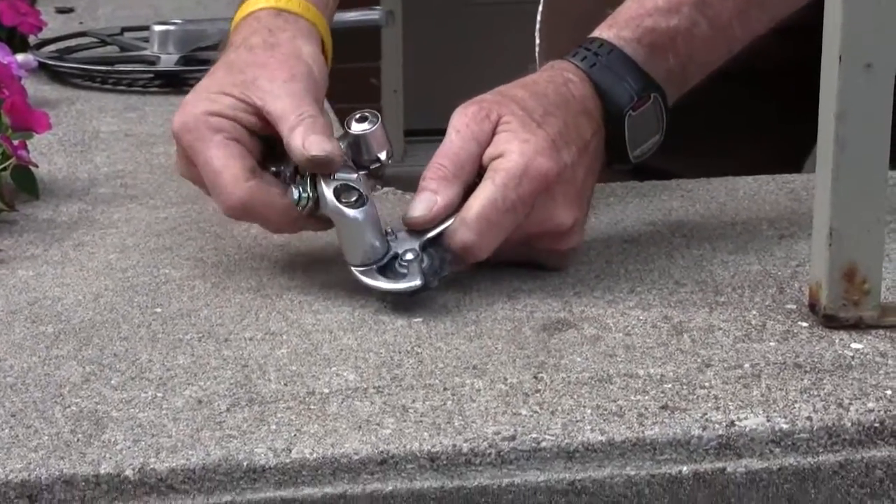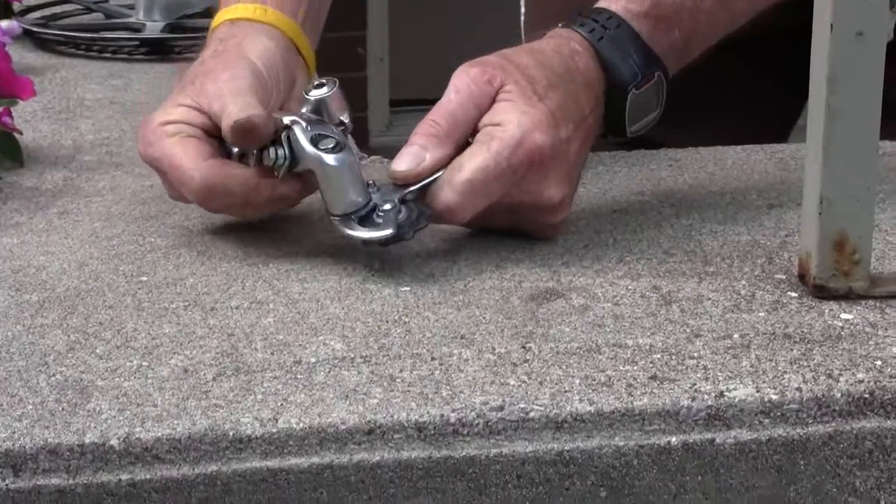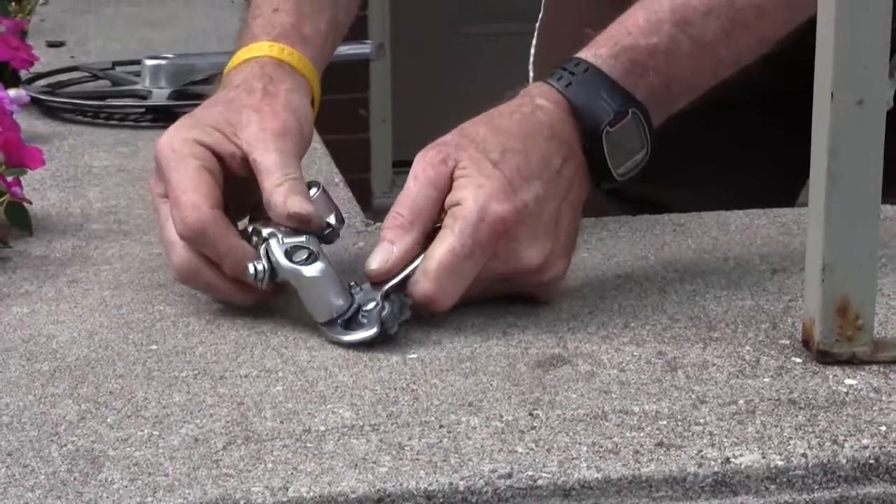The low-end Shimano Derailer had an excessive amount of play in one bearing and was just not acceptable, so it was discarded too.